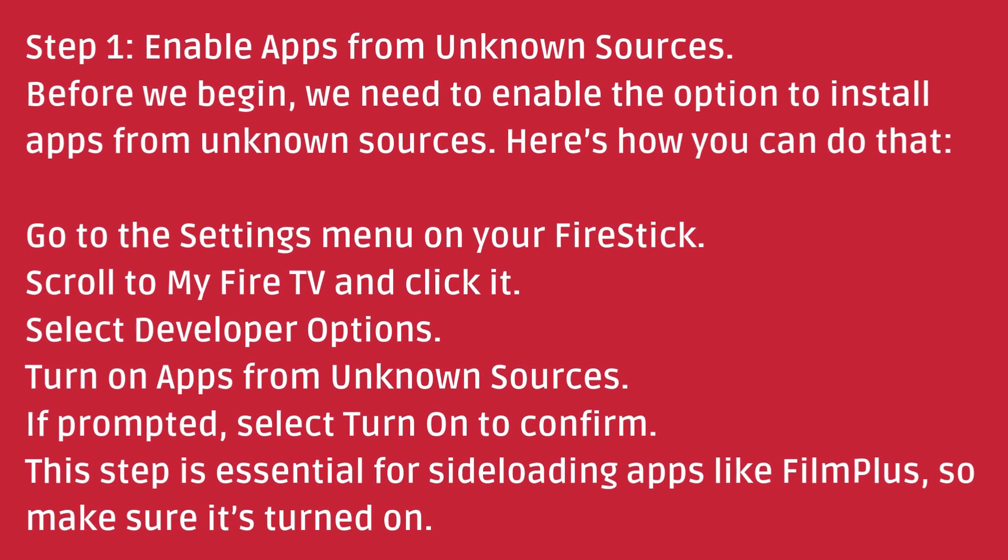If prompted, select Turn On to confirm. This step is essential for sideloading apps like FilmPlus, so make sure it's turned on.